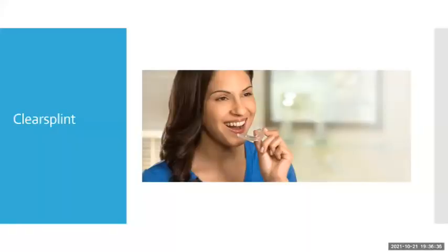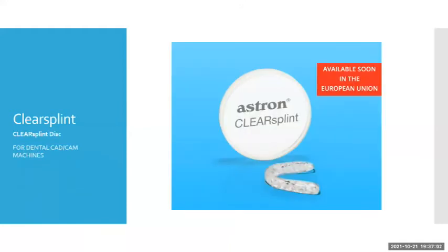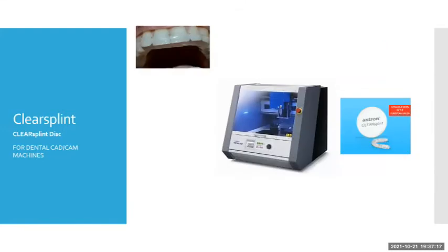The Astron Clear Splint material — this is what I'm wearing now — involves mixing a liquid and a powder, processed in a pressure pot or curing unit. It is self-adjusting, offers great accuracy and a good fit, makes for greater patient comfort, and reduces chair time. It now also comes in puck form for CAD/CAM milling in any milling machine, and is already available in Europe. The Erco-dent system is another option for hard-soft type vacuum-formed bite splints, with the added benefit of an integrated articulator to incorporate into your splint design.